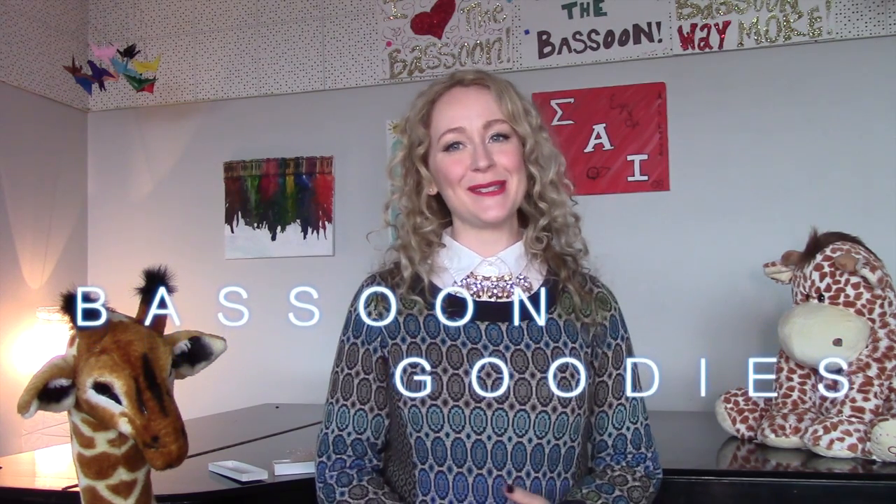Hi guys, I am back, this time with a haul of bassoon goodies. We all know from my JSU double reed day video that I was feeling a little bit spendy that day. Since then I've also done a little bit of extra shopping, catching up on some purchases that needed to happen for the studio here at JSU and for my own private reed making. So let's dig into some goodies that I bought.